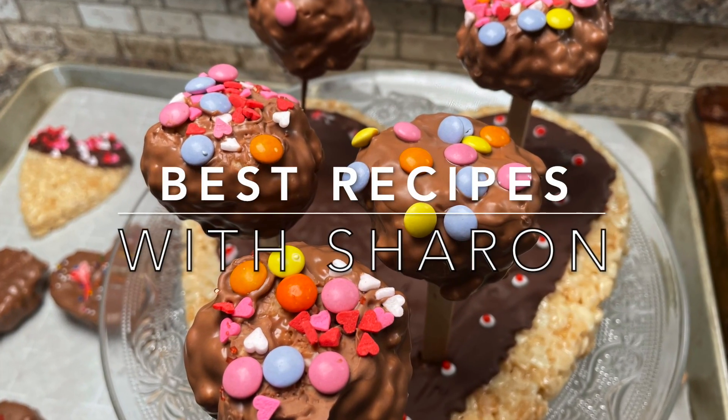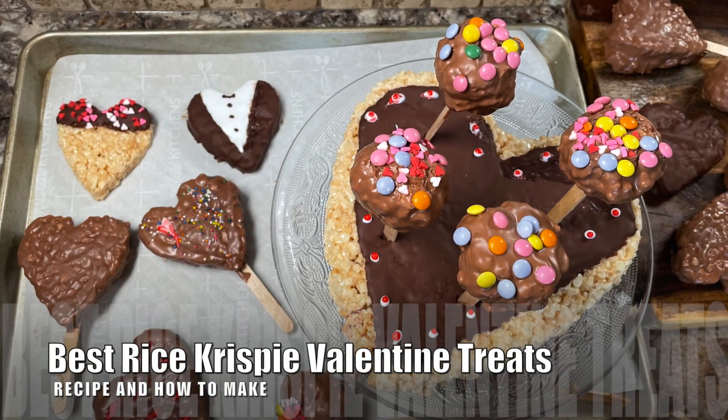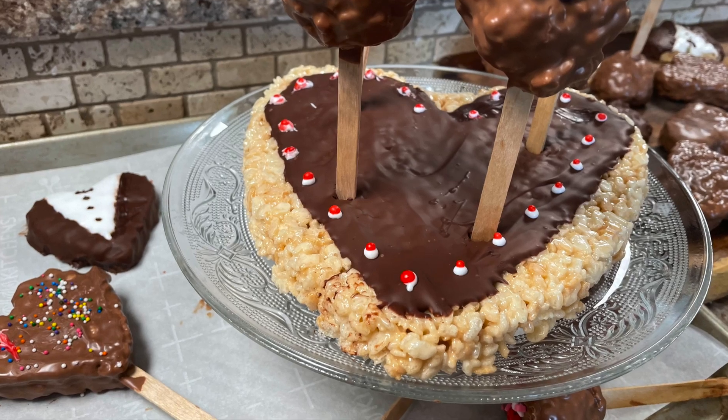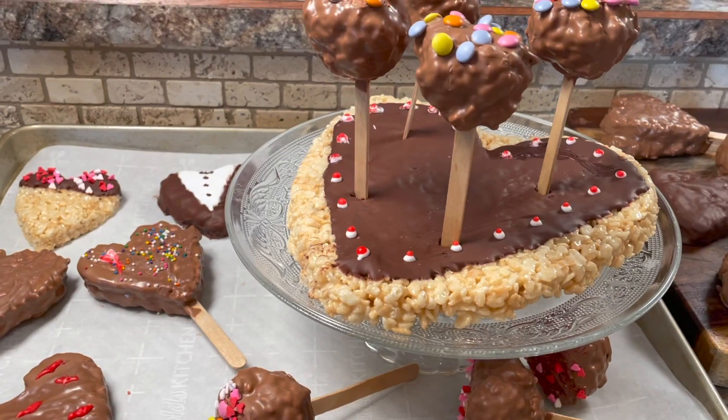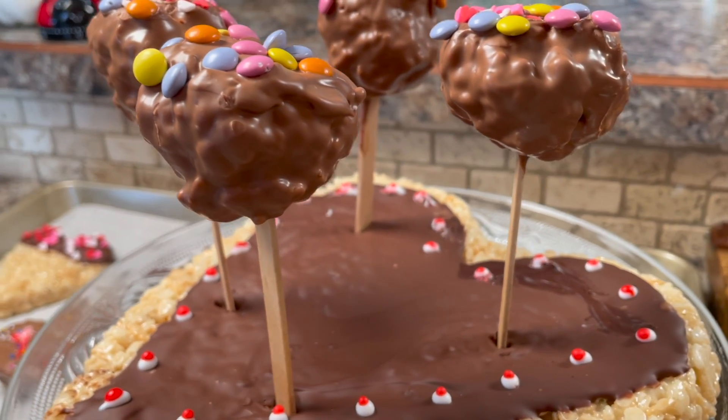Hello everyone, welcome to Best Recipes with Sharon. Today I'm going to be showing you how to make Rice Krispie Valentine treats. Even though this recipe is a familiar one to most people, there is a difference in the recipe amounts and the technique, so stay with me and I'll share my recipe with you.